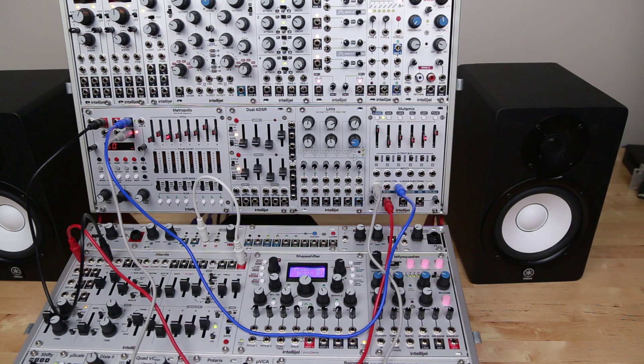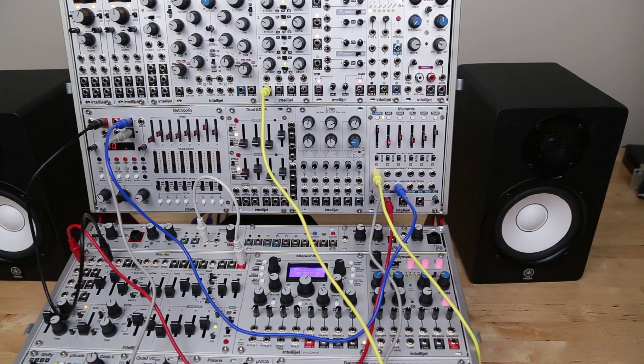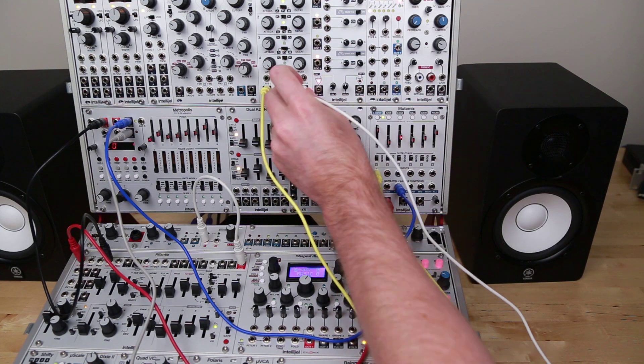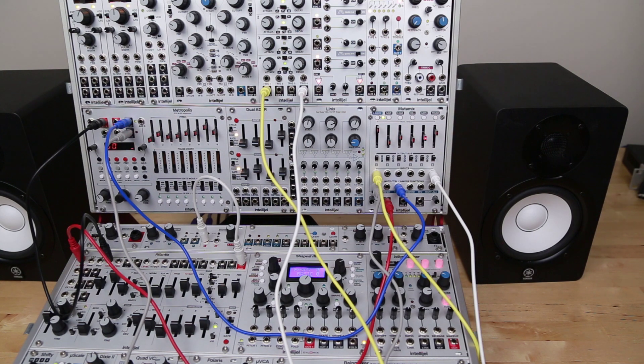The other really cool thing with Mutamix is we still have inputs that we can use to send LFOs, envelopes, or other signals. So I'm going to go ahead and take an output from Quadra here and put that on this first input. I've got some pretty funky FM stuff happening on that first step, and then I've got four set as a slower envelope, and let's put that on step six here.